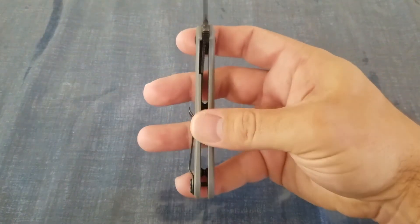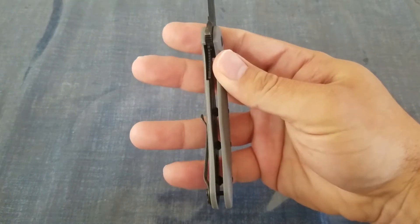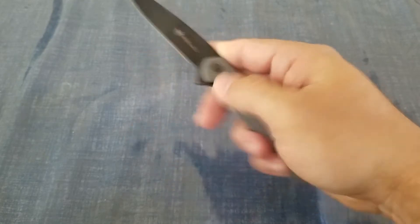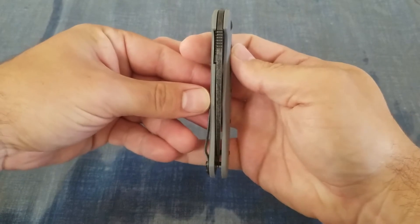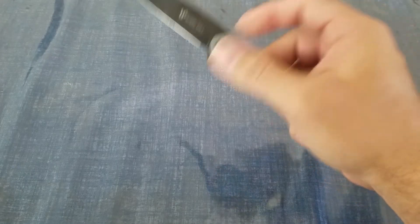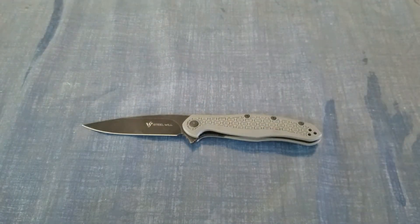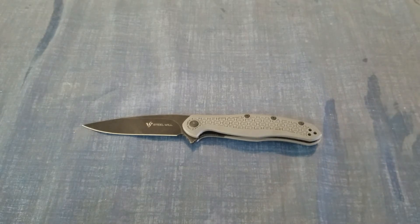You can see tip-up left and right, so it has everything for both sides. It is a flipper — you can see the flipper tab right there. It is a liner lock; you can see the liners nested in the handle. We're looking at 2.19 ounces on this knife. It is made in China.